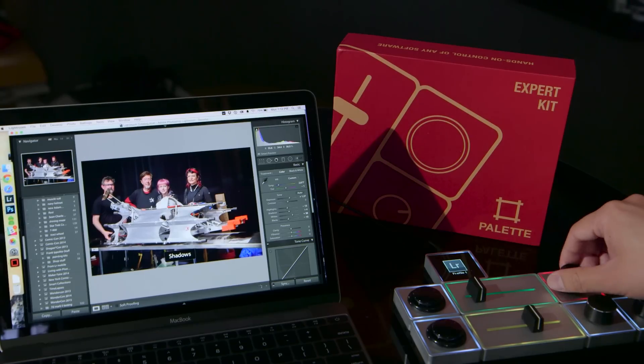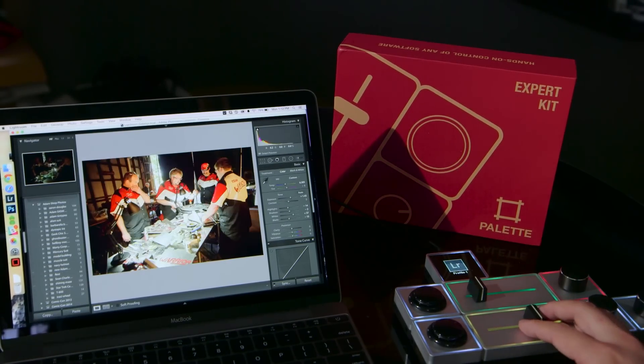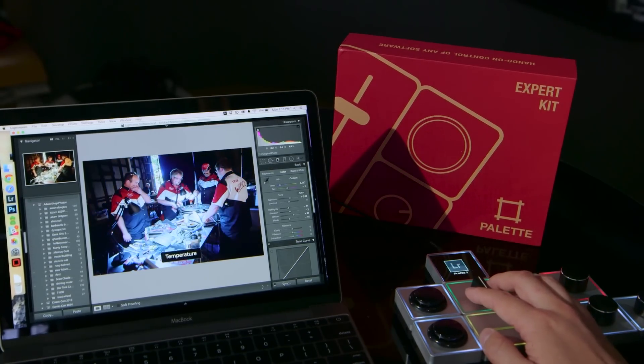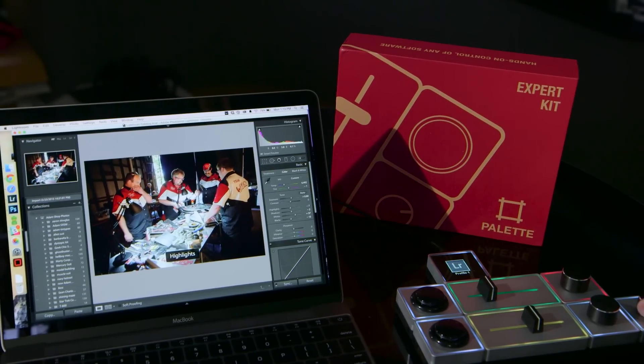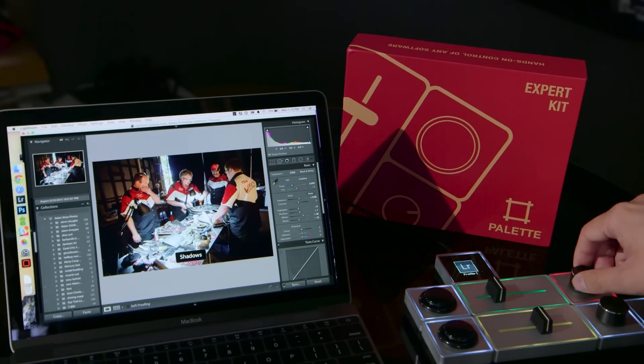So if I'm looking at a photo, instead of thinking about it in terms of the color temperature — is this 4,000 Kelvin or 10,000 Kelvin — I can actually just slide it and have it look the way I want without being locked down and just copying and pasting settings. I've been using this in combination with keyboard shortcuts — you can also bind these to different keyboard shortcuts — and it really helps me edit photos much quicker in Lightroom and do some cool stuff in Photoshop.